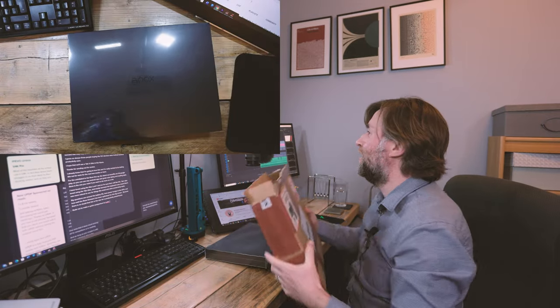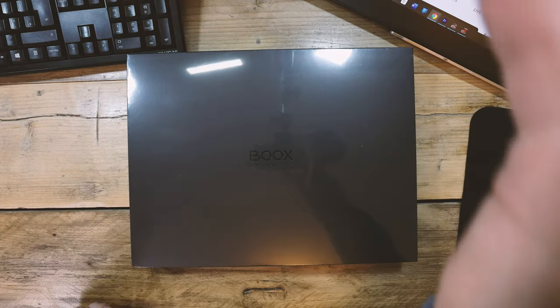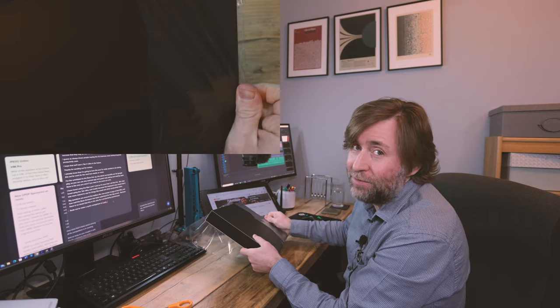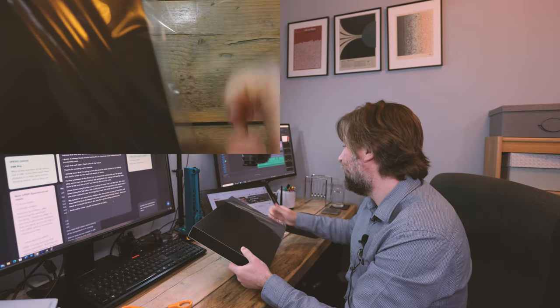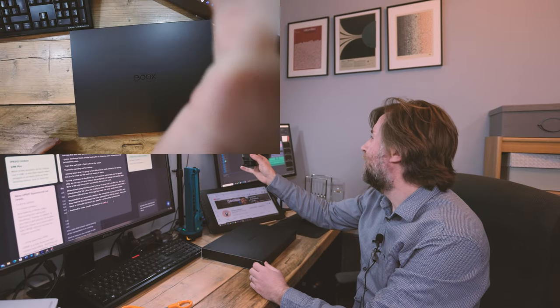I've really enjoyed using the Tab Ultra, which is the latest in the 10.3 range — they added a GPU as well as a keyboard case. This is the Tab X, which is branded slightly differently to previous Books devices, now saying 'Books — Make a Difference.' They thought the GPU works so well in the Tab Ultra, you might as well put it in the Max Lumi 3 they were planning. And so we got the Tab X — the X links back to that Max and Max Lumi branding.